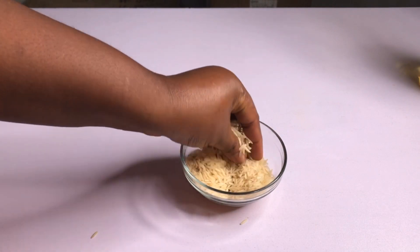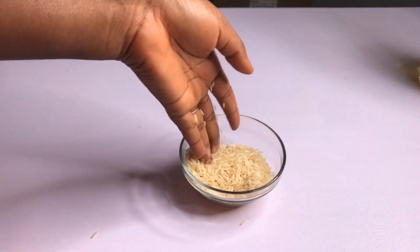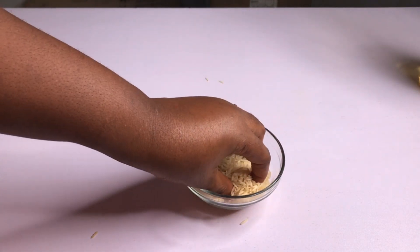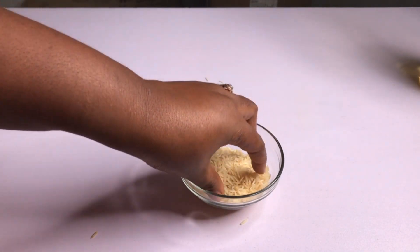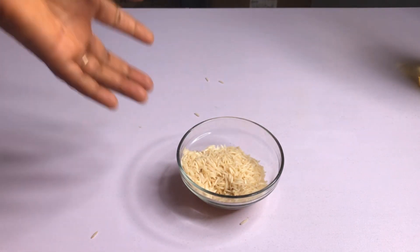What we're going to be needing for this remedy is rice. Rice is very good for hair growth — it helps improve your hair growth, improve blood circulation, strengthen your hair, and make your hair shiny.